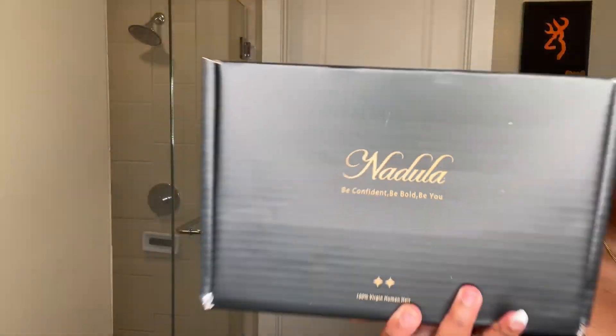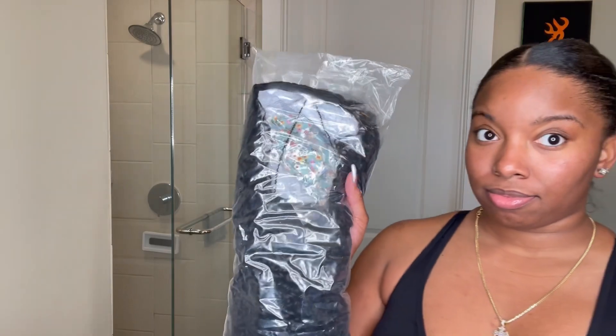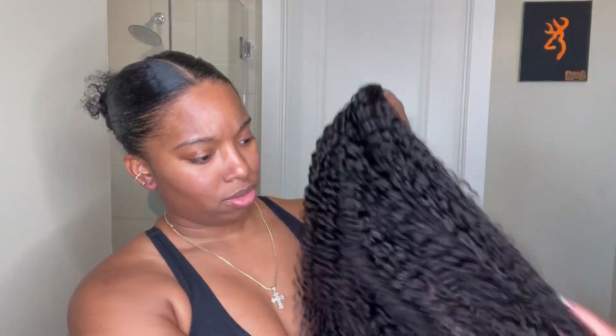Hey beauties, this video is by Nadula Hair and I'm trying out their half curly wig. This is my first time ever having a half wig — it's basically like a headband wig minus the headband part, and you can do a little more with it. This is the texture of this wig, beautiful curls. I didn't even do anything to them because they were so pretty I just wanted to wear it like that.